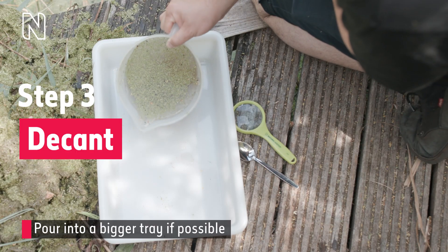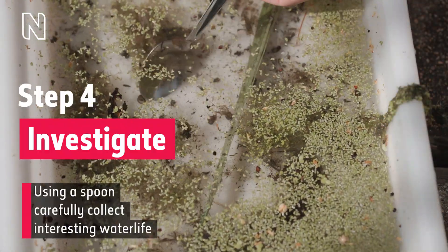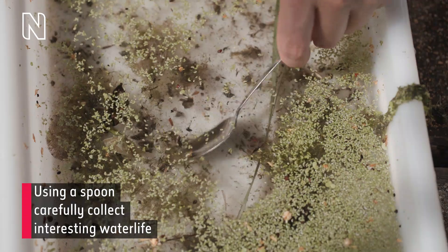On-screen text continues: step three, decant — pour into a bigger tray if possible. Step four: investigate. Using a spoon, carefully collect interesting water life.